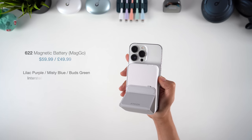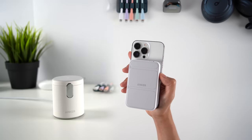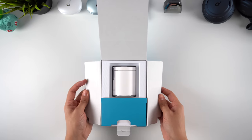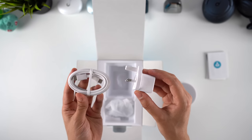The 622 Magnetic Battery starts at $59.99. Next up is number 623, the magnetic wireless charger — a portable solution for charging two devices at once. The package comes with the charger itself, the usual paperwork, a 5ft USB-C to C cable, and a 20W wall adapter.